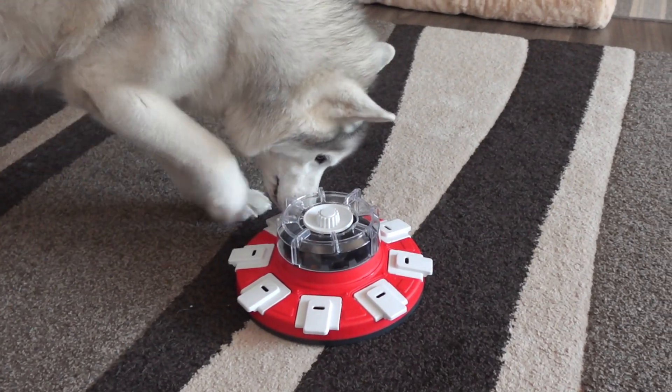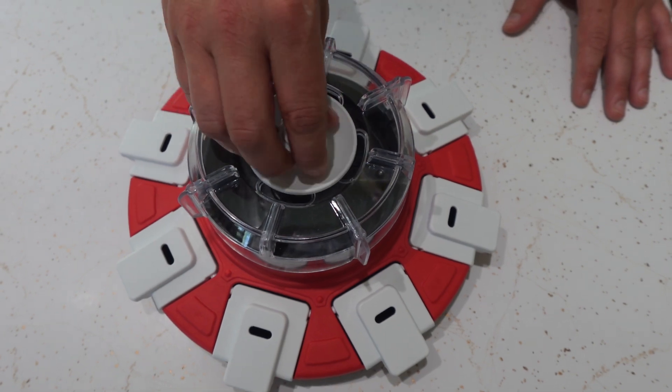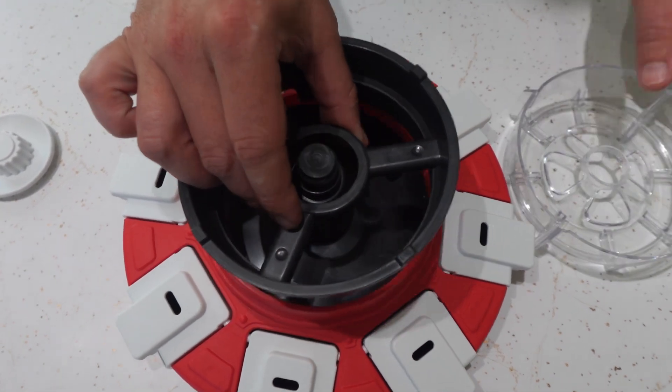This is a really awesome puzzle toy for your dog. This product was sent to us in return for our honest review. This puzzle toy is a really great way to slow your dogs down if they're eating too fast, and on top of that it provides awesome mental stimulation for your dogs as well.